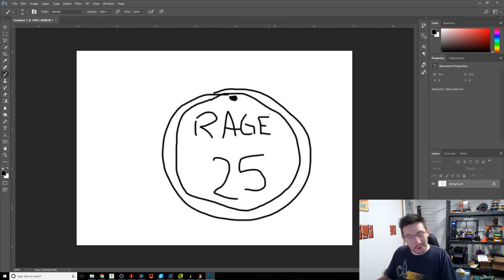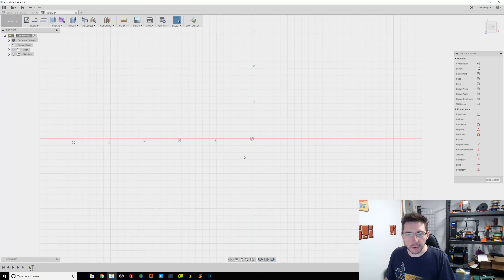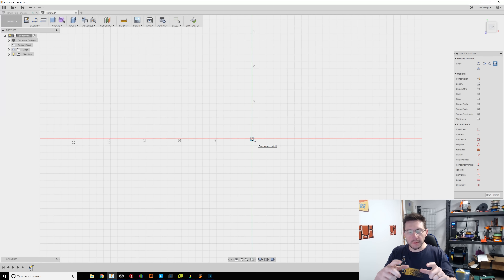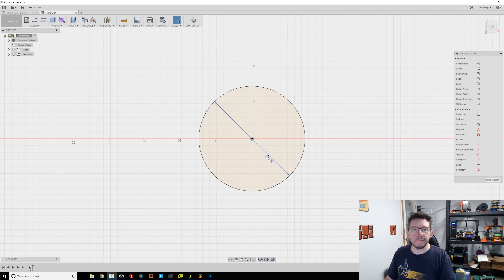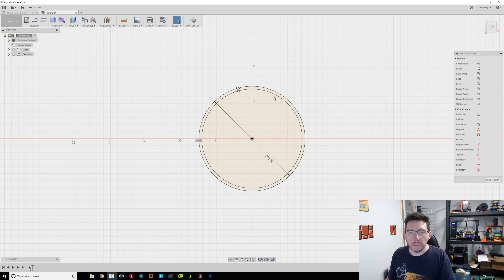Let's load up Fusion 360 and do it the right way. We're in Fusion. I'm going to go Sketch > Create Sketch and say that's my ground plane. I'll hit C for circle — I know the circle she wants it to be around three inches in diameter, so I'm going to say 75 millimeters. Then I'll select this circle, hit O for offset, and say a minus two millimeter offset, which gives us this outer ring that we were looking for.